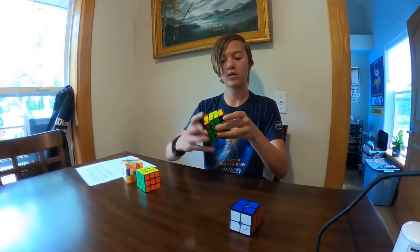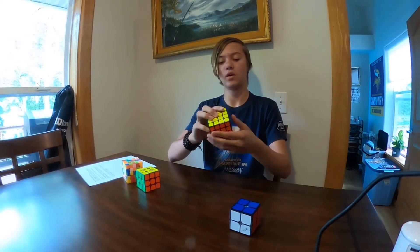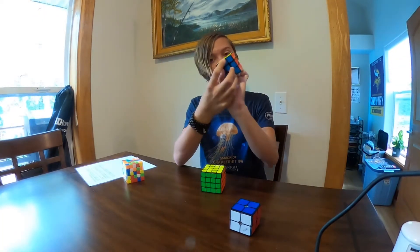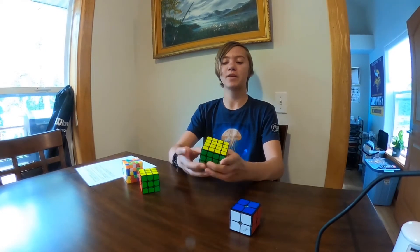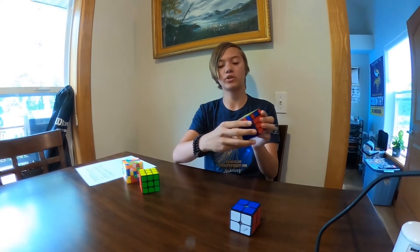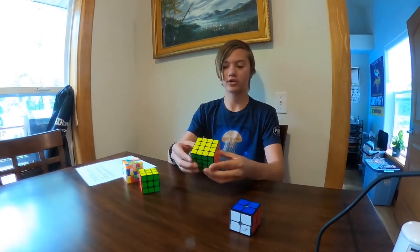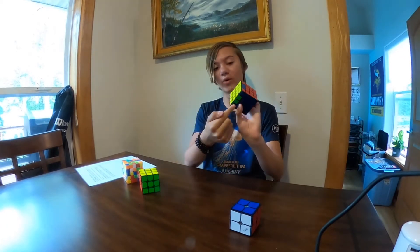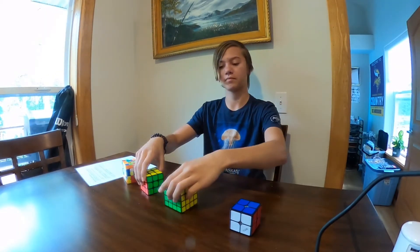We do another algorithm just like the 3x3 — it's actually the same algorithm since we're solving it like a 3x3. Almost finished the top layer. We might encounter parity. Here we go — on a 3x3 you'll never encounter a situation where just two edges are misaligned, but we have that here. What's happened is this piece has flipped itself and moved over. Another simple algorithm resolves it. Now we have three unsolved — and now this is completely solved.